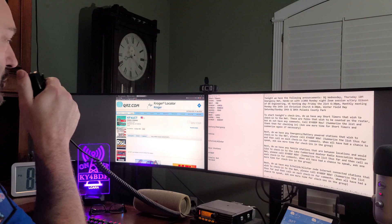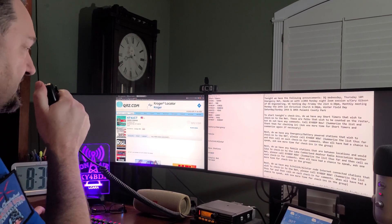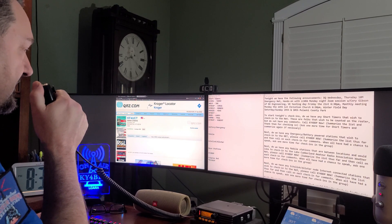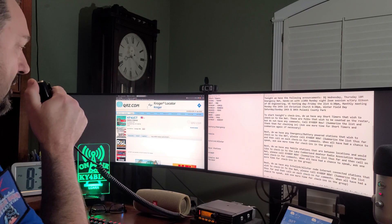We'll pause right there. We picked up two more — W4PBW, Paul, thanks for checking in, and KY4KAT, Robert, out in Nancy, thanks for checking in. All right folks, we're going to move on. I want to thank all the short-timers for checking in tonight. If you're still a short-timer and haven't checked in yet, we will have a call a little bit later.